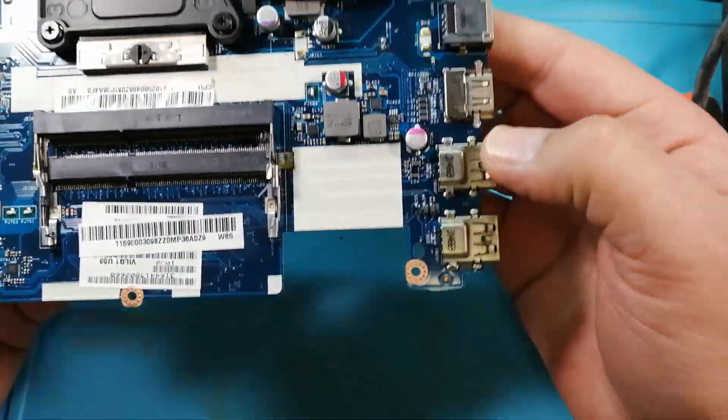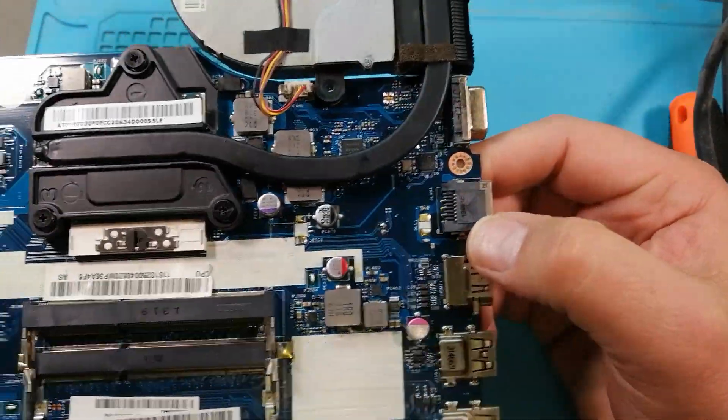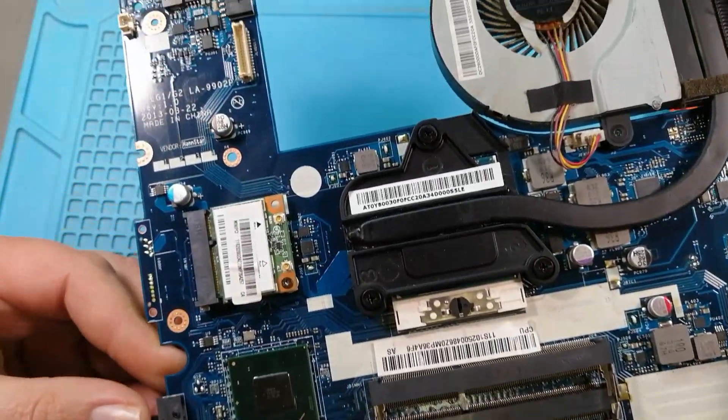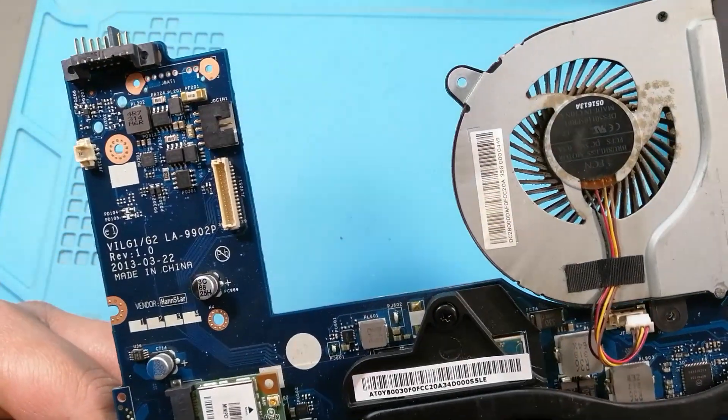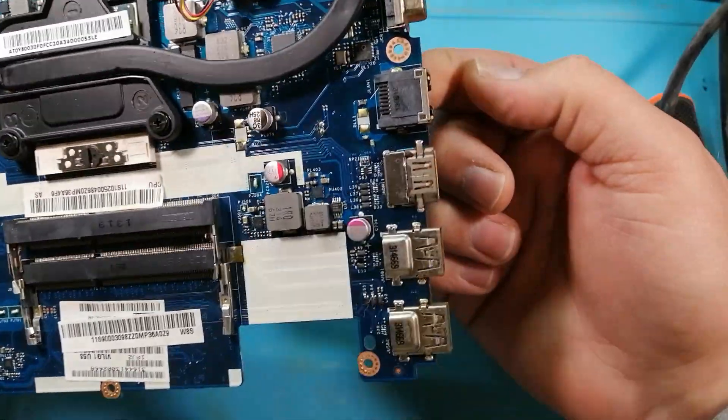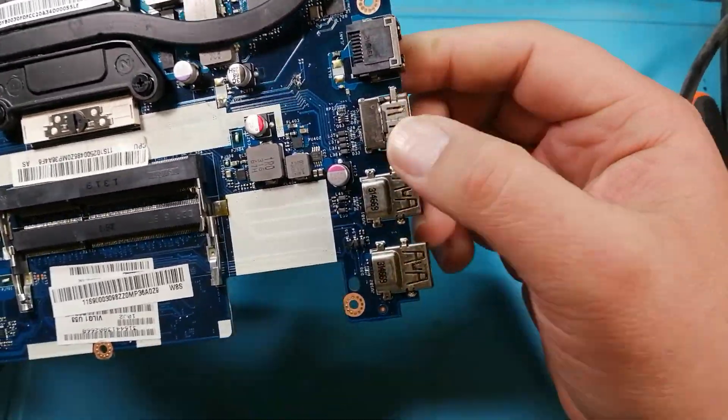Let's check the back side of the board. This looks actually nice and clean, so it doesn't look too bad. We're going to clean this side here up in a moment.